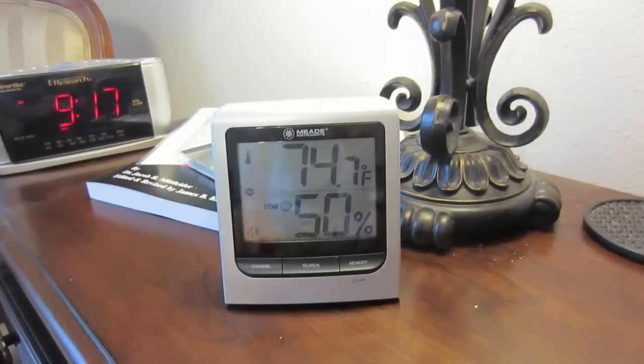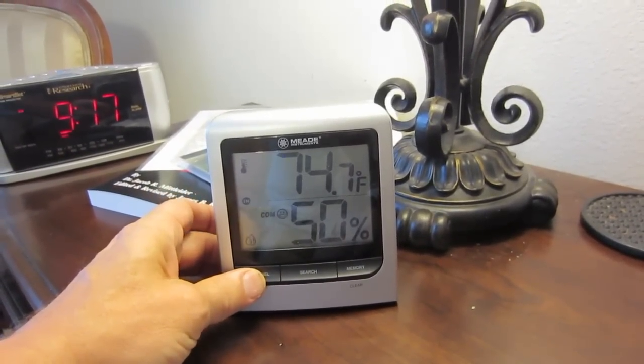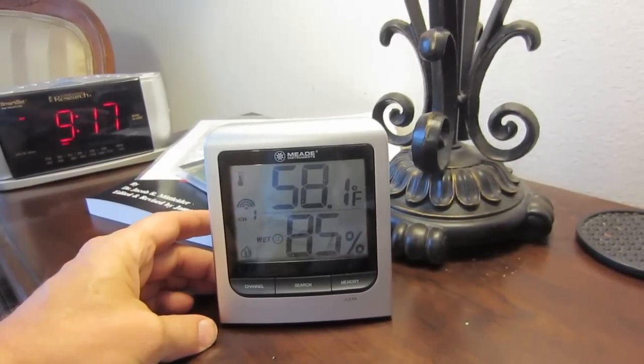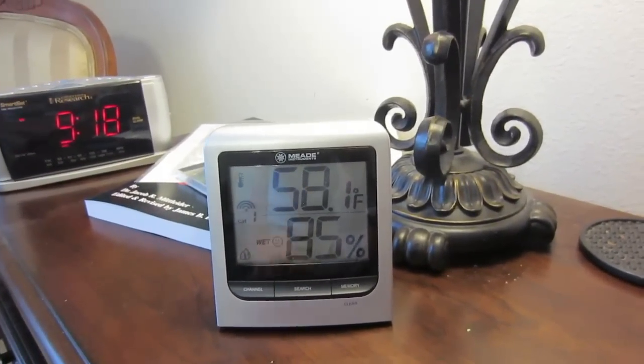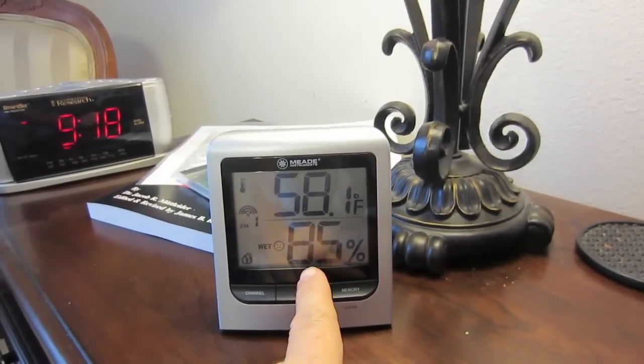What's really cool is it also has up to three external thermometers. I have two of them in my garden and one in my attic. Right now, at 9:18 in the morning, it's 58 degrees out in my garden and 85% humid.